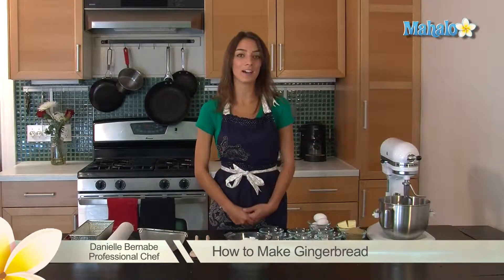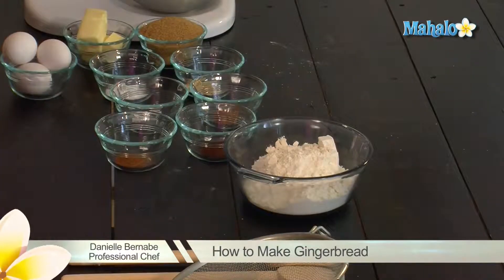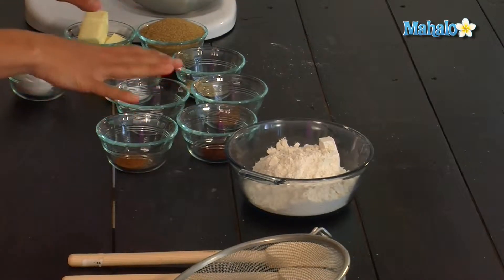Hi, today I'm going to teach you how to make gingerbread. I have all of my ingredients pre-measured so I'm just gonna get started.